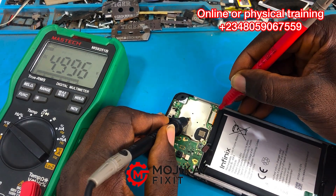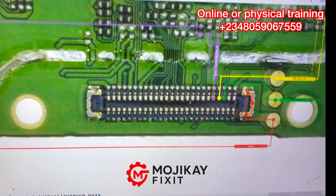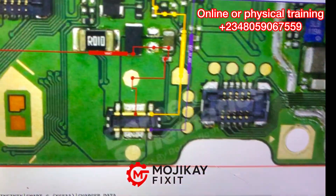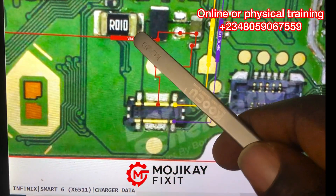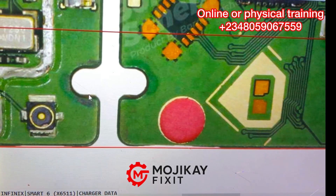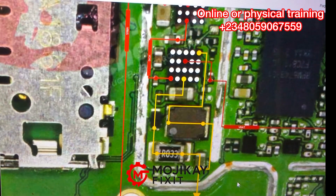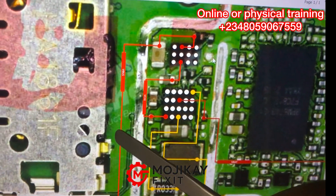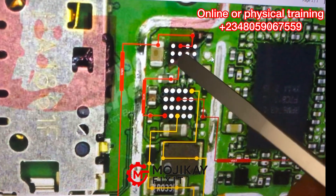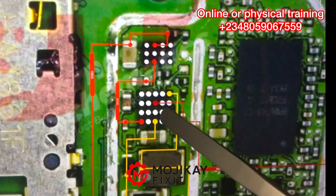That means from the charging port to this test point on the PCB — which is the VBUS line — the voltage line is good. Now let's trace the line from that test point to what we call the OVP IC and the charging IC. The line comes from the VBUS line, goes through this capacitor, and into this IC — the OVP IC. You get 5 volts there.